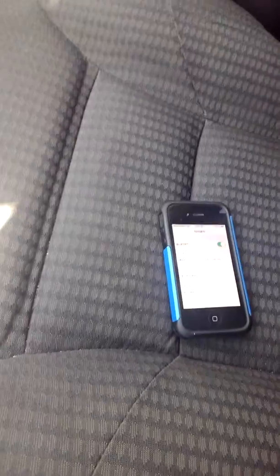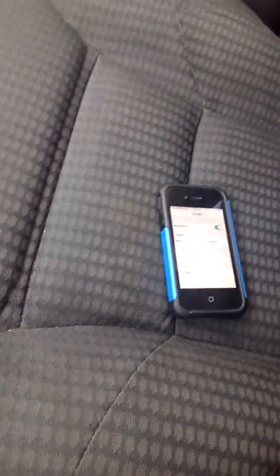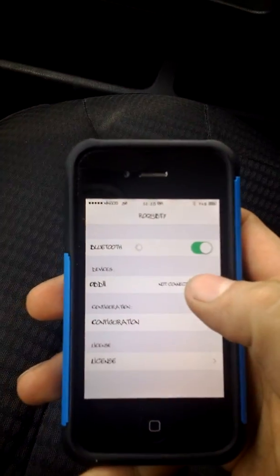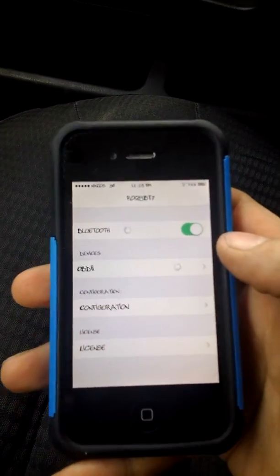If you really don't know, the OBD plugs in up and under your dashboard down here somewhere — kind of hard to see. What you're going to want to do is turn your key up just before it starts and plug your device in.